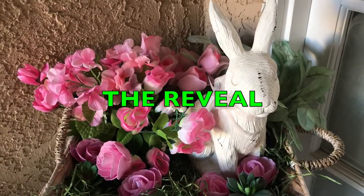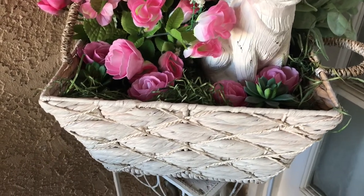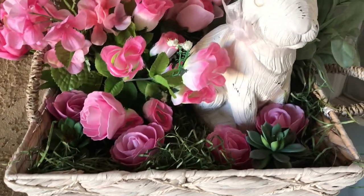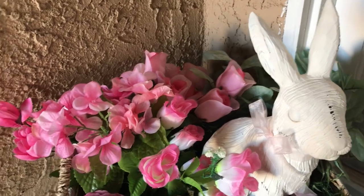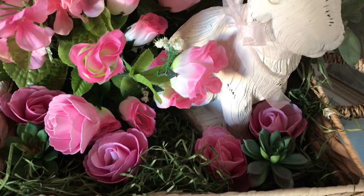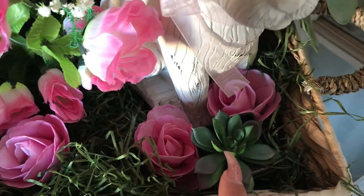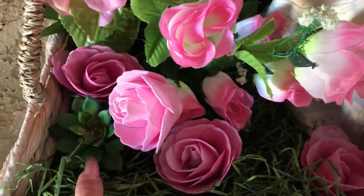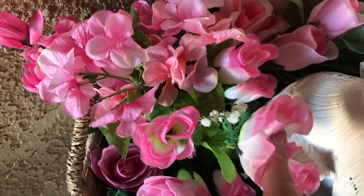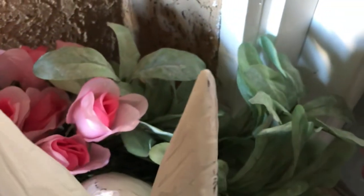Okay you guys, here is the reveal — I have completed my spring basket vignette! I added two books at the bottom to give height like I said, then I added some grass. I have two succulent little plants, one here and one over there, and then I added bunches of roses over here in the corner, and some greenery in the back.